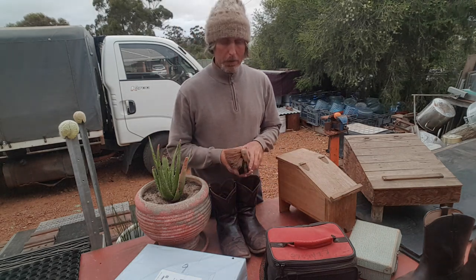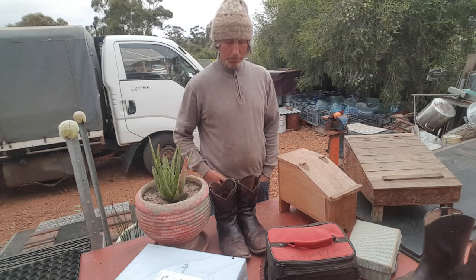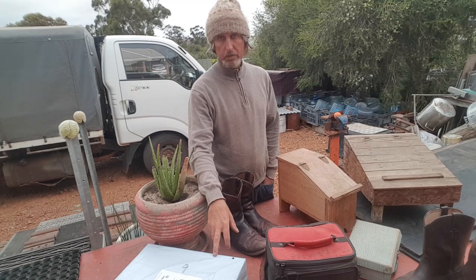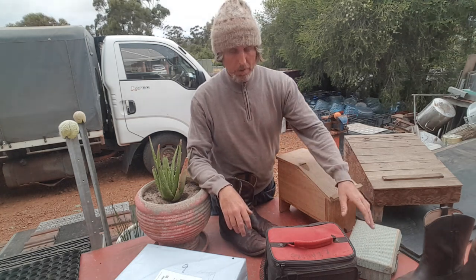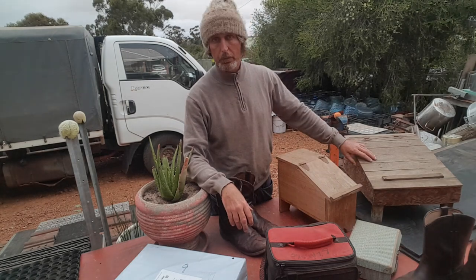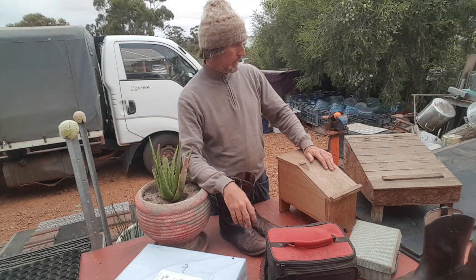G'day guys and girls, Billy here from Gumbayong, West Australia. I thought I'd do a video today on polishing my boots, also opening a new pair of boots I've just got, and a quick look at my brushes - what I find at local rubbish dumps - and a few nice old shoe polishing boxes I've found at rubbish dumps as well. Nothing special, but just beautiful old relics of the past.